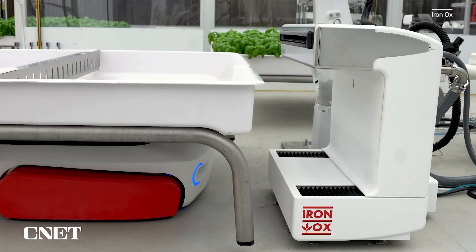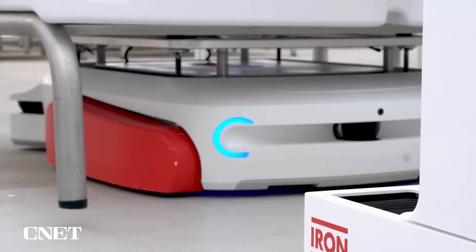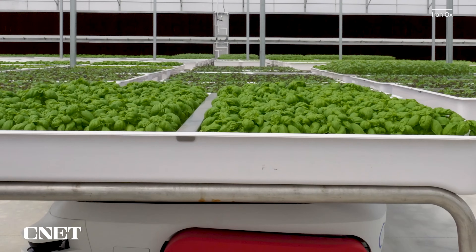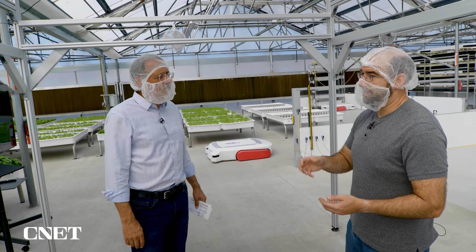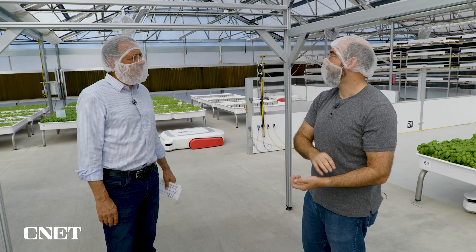It lets us see if an intervention is needed — maybe it needs a little bit more fertilizer, maybe a little bit more water. By taking it in this way, we can get all that information into our systems and close that loop. Since Grover is picking it up right there, it can take it where it needs to go for the next step. The cameras are much higher resolution than you or I could see, and we can train our models specifically on the things that really matter for each different crop type.